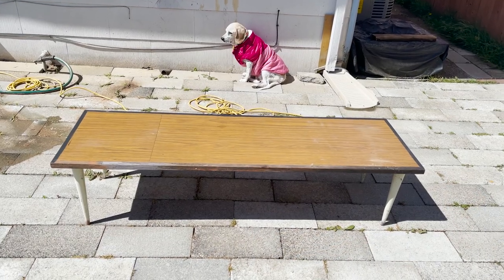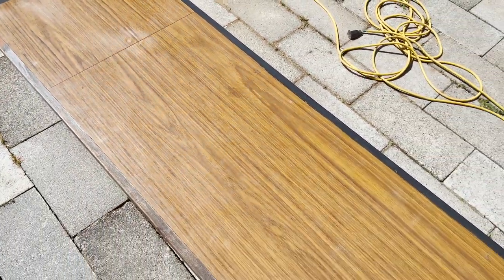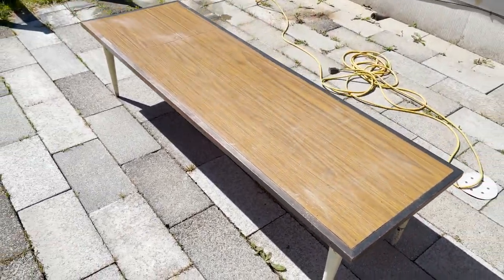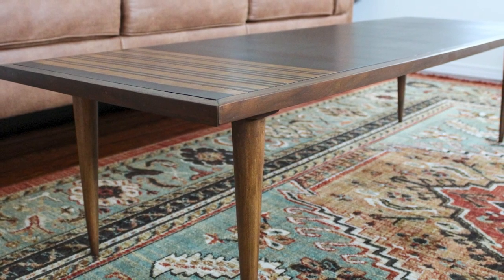Now that everything's finished, before we take a look at the final reveal, let's go back and remember what we started with for this MCM coffee table. And here is the final look!